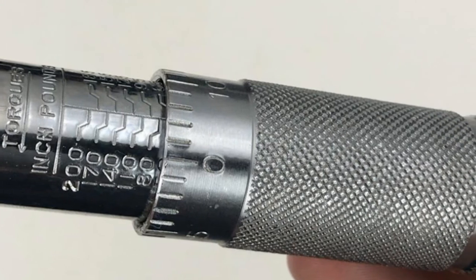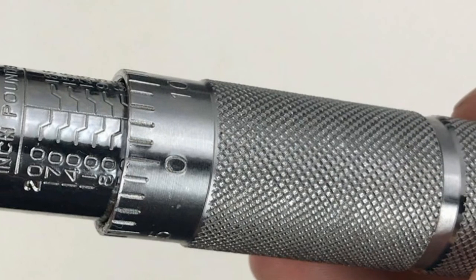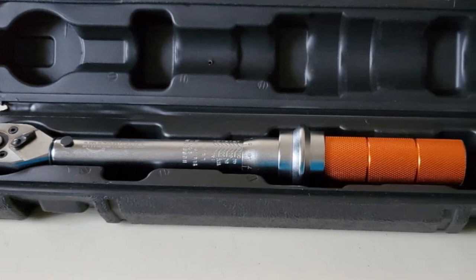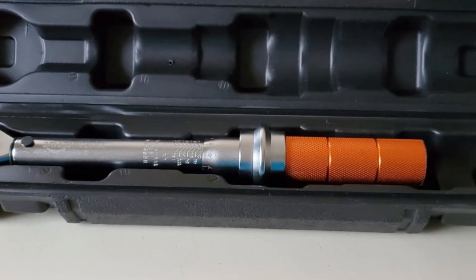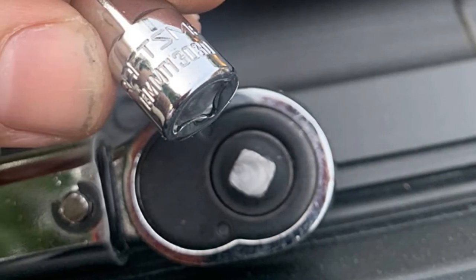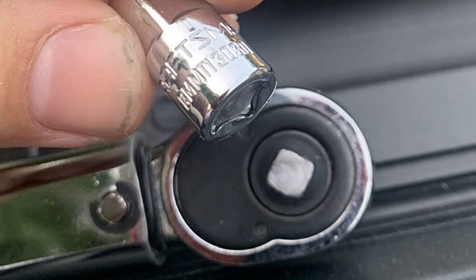The high-contrast dual-range scale is pre-calibrated to plus 4%. It includes a sturdy plastic case for storage and portability, and is backed by an Amazon Basics limited one-year warranty. Remember to unlock before adjusting the torque value and lock after adjusting for stability of working torque.